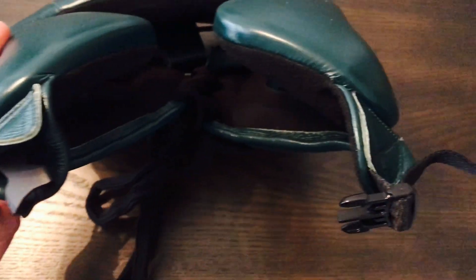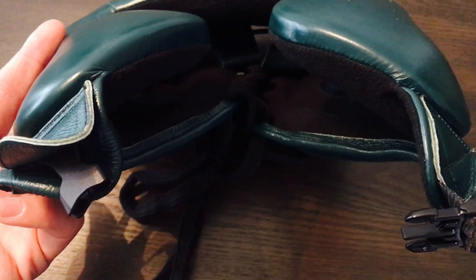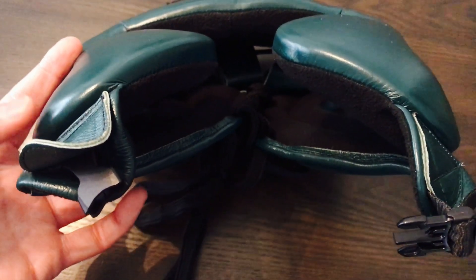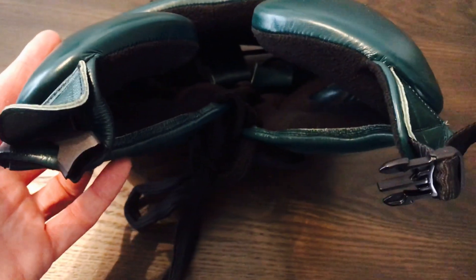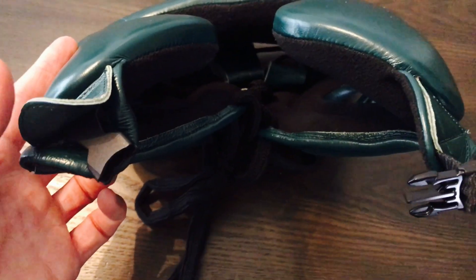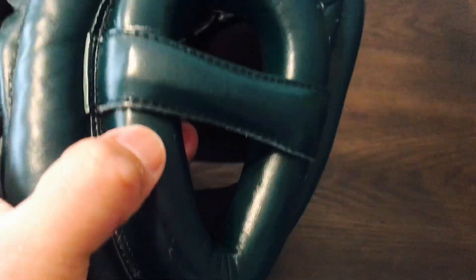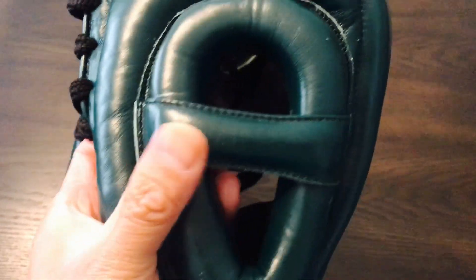The chin strap at the very bottom is my favorite feature. It uses the quick clip. Typically, headguards either come with a quick clip, the metal belt buckle — which can be a little inconvenient when you're trying to find the hole to fit it properly — or the Velcro style, which is convenient but can wear out over time. On the side, you have about a one-inch piece of foam over the ears with an ear donut and a little crossbar to protect your ears.